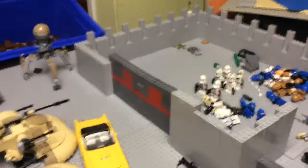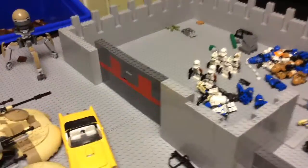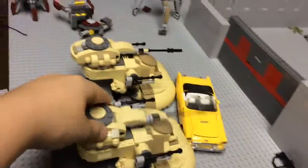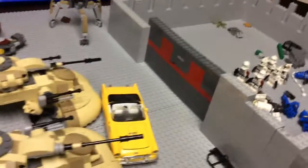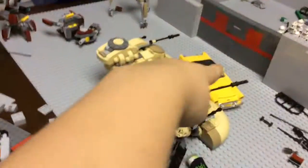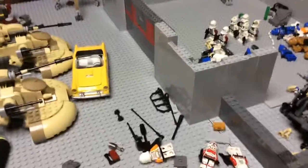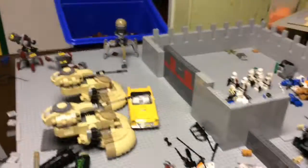One last thing — I'll be getting some older sets from eBay. For instance I'll be getting the older Clone Wars version of the AAT. So I'll have two of those and one big blue one. I guess that's all — don't forget to like, subscribe, comment, and share with your friends and family. Bye!